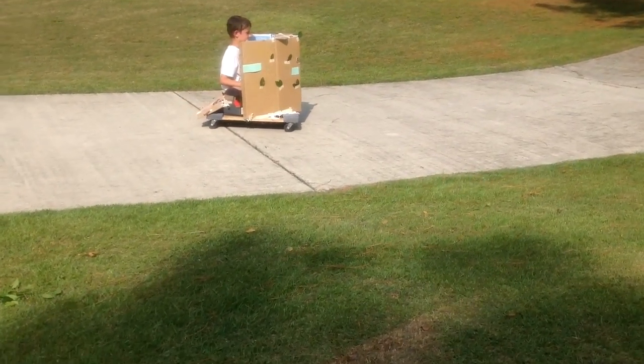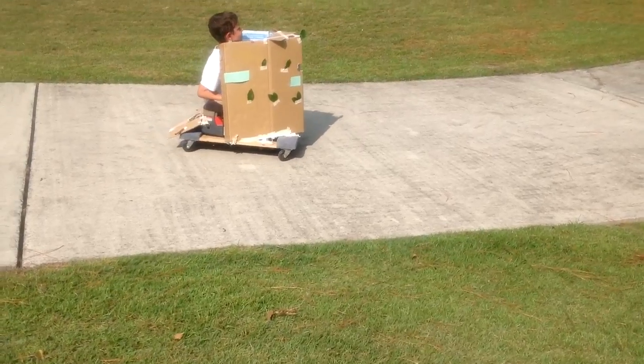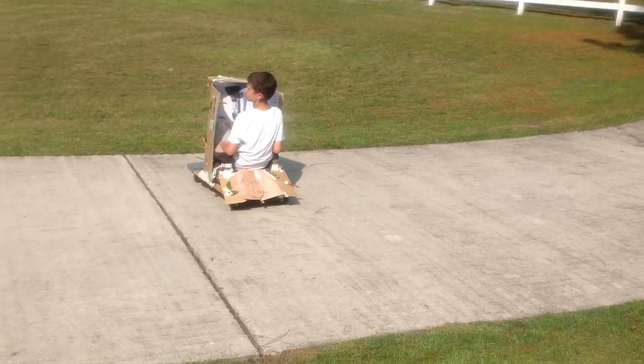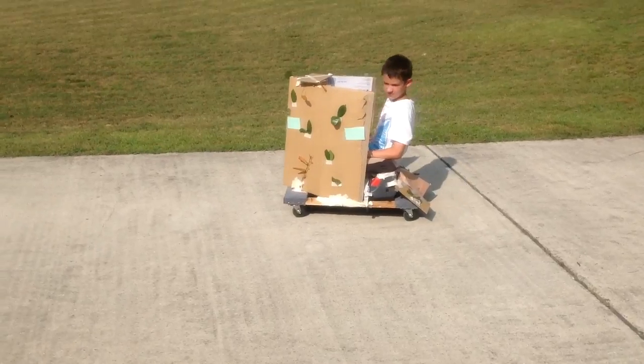Hey guys, this is Luca here, I'm the cameraman, and this is Ethan in our little custom tank that we made of random stuff. We used cardboard for the armor, and we used some weird wheel thing that we found.